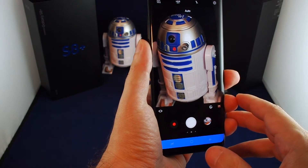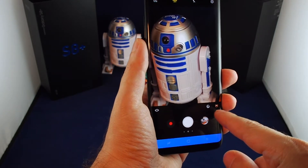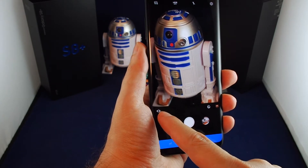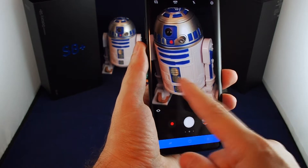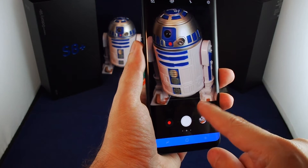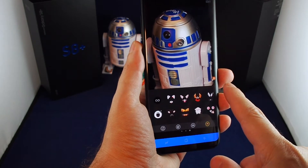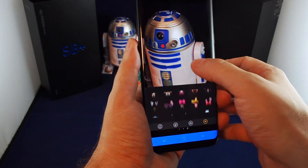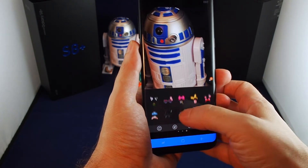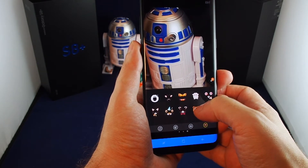Now let's get into some of the cooler features. Right off the bat there are a couple of icons on this row. There's Bixby if you want to have it analyze your photos to recognize something. You can also do some adjustments of skin tone, and there are filters — basically a Snapchat-type thing — and you can pick whichever one you want to try.